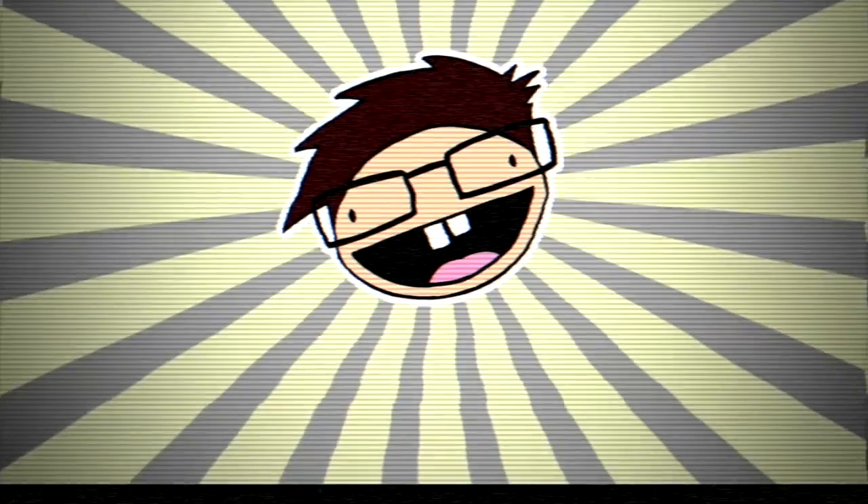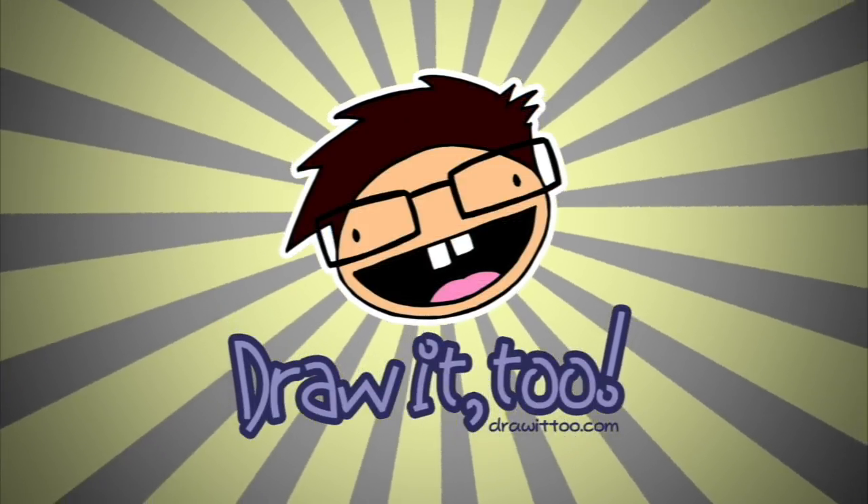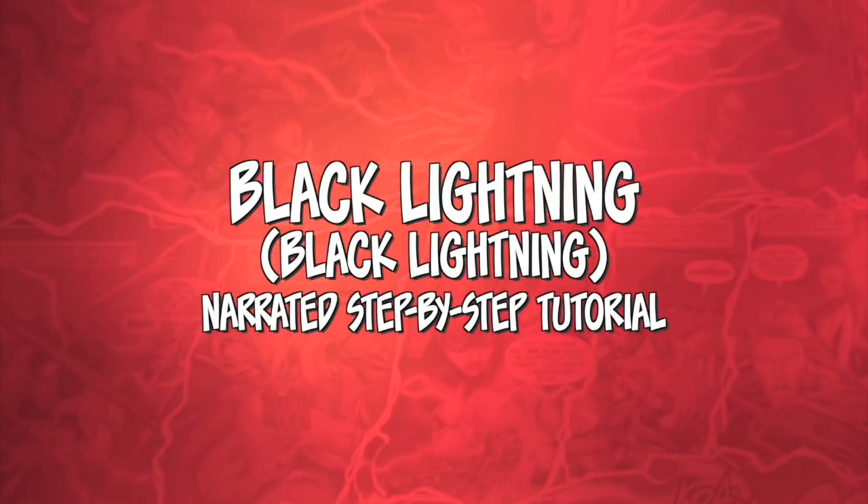I think I'm actually doing myself a disservice because I've only seen the first episode of the Black Lightning TV show and I loved it, but I haven't seen it since then. What is going on Draw2Crew? Randy here with a brand new drawing tutorial video for you guys, and in this episode I'm going to be showing you, finally, how to draw a DC character — Black Lightning from the CW TV show.